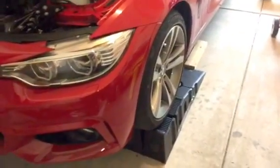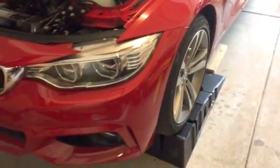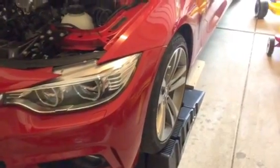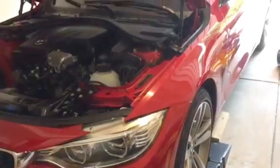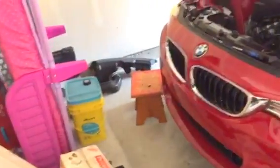Hey guys, this is a 2014 BMW 428i and I'm in the process of replacing the thermostat. The car threw an engine check light, and the code that it read — to fix that, I'm actually replacing the thermostat.